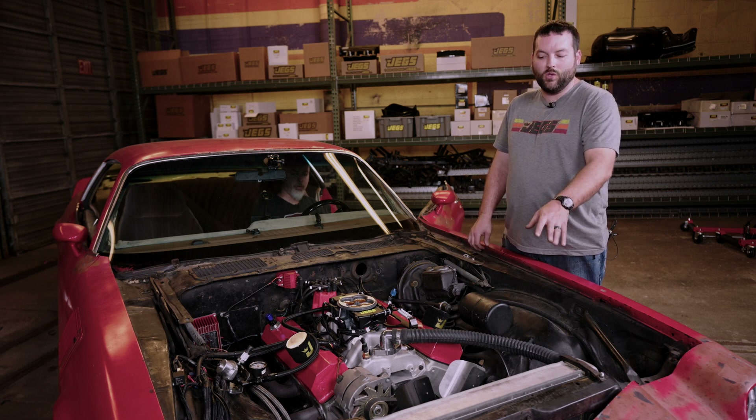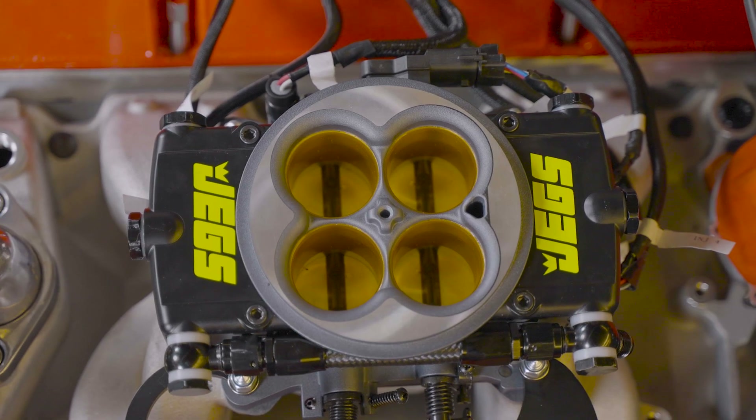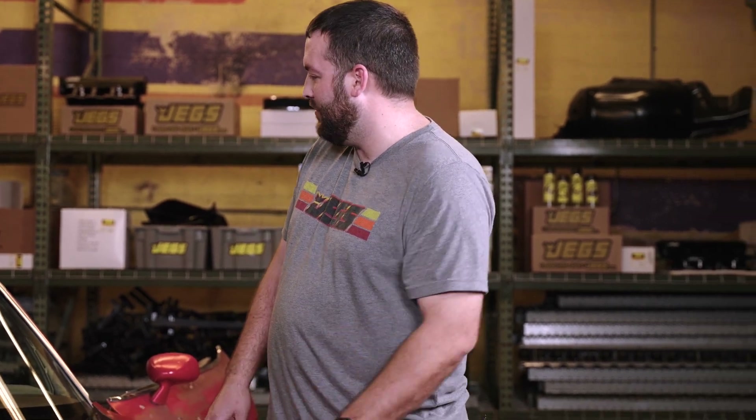We've got our install done — the throttle body's on, we've got coolant back in the cooling system, everything's hooked back up. Time to turn the key and see what happens. Zach, can you help us with that?